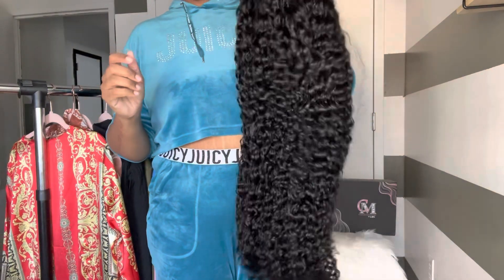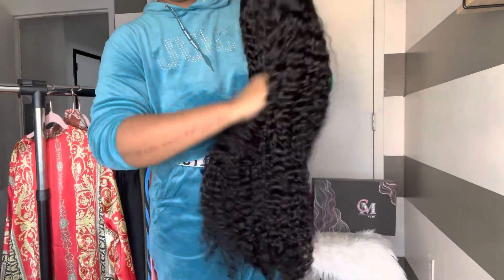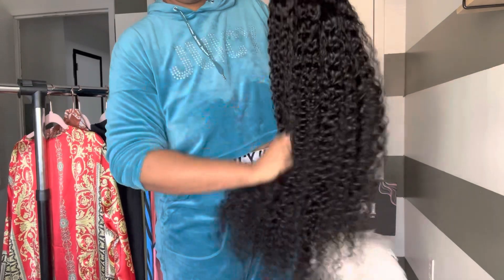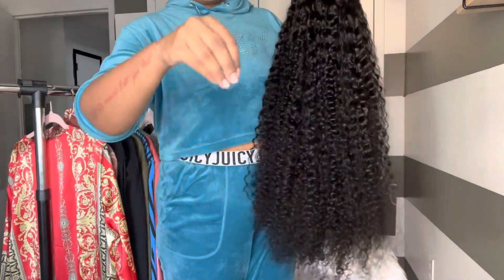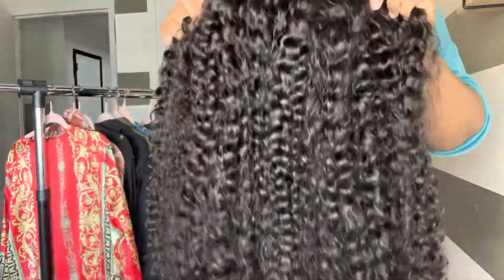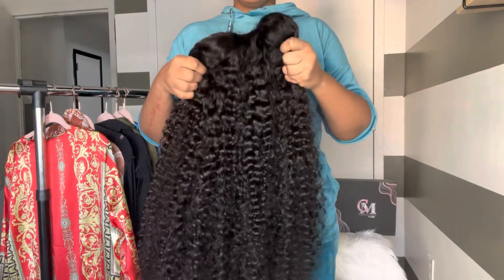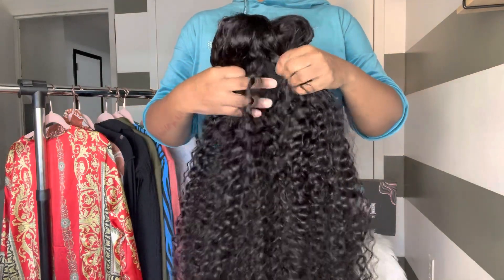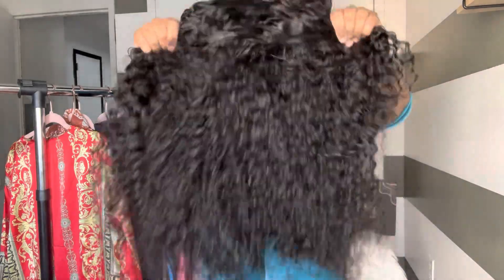The first thing I notice is that these curls are so bomb. I always do my shed test — that's when I just rub my fingers through the hair really roughly to see if I'm going to get any shedding, because who wants that. Next, I always do my density test, and that's when I see how far it takes until I feel cap. If this is 250% density, we should never feel cap, and we never did.